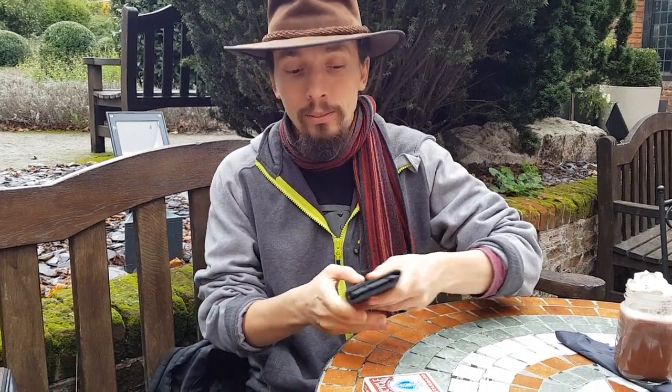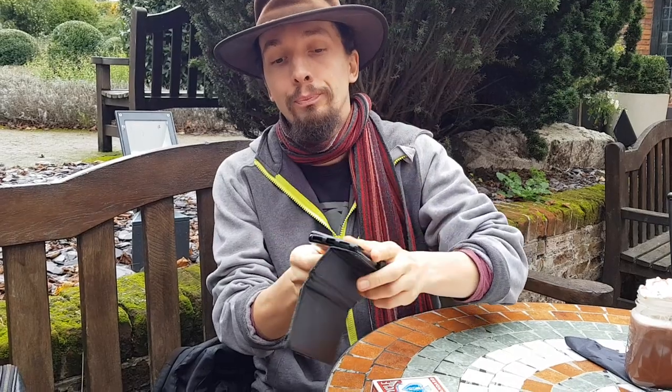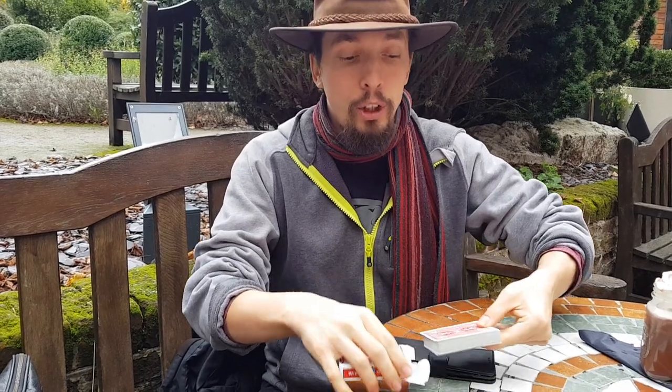Quick trick for you today in Christchurch Park. I'm going to use my phone — I'm going to show there's nothing in it — and a deck of cards. So you've all used a printer or a photocopier, but have you ever seen how a magician does it?